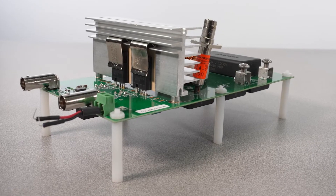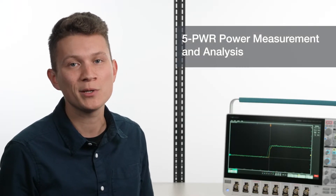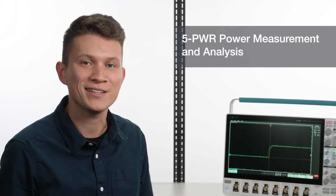Today I'm going to show you switching loss analysis on silicon carbide using this silicon carbide evaluation board. Switching loss is just one of the measurements available with the 5-PWR power supply measurement and analysis package.